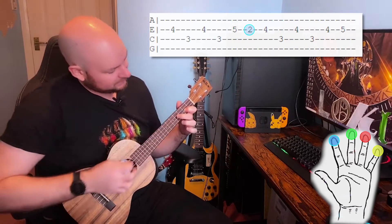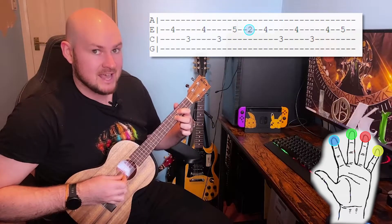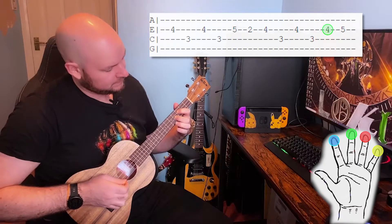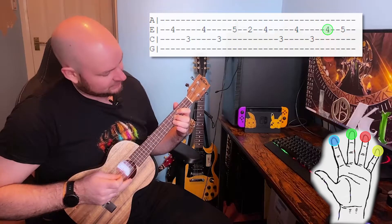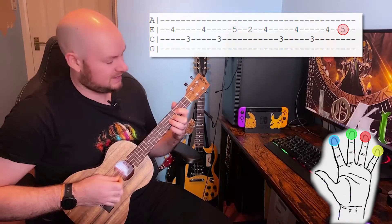Then we're going to bring our middle finger back to the fourth fret of the E string and our first finger on the third fret of the C string and play E, C, E, C, E. Bring our third finger down onto the fifth fret of the E string to finish the fourth section. So that should sound like this.